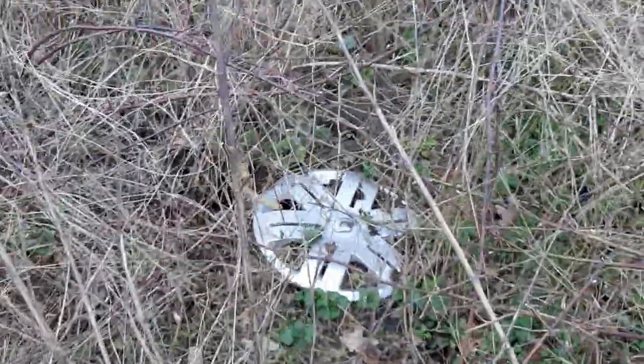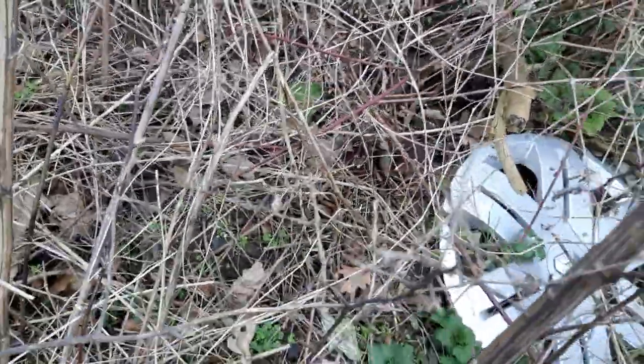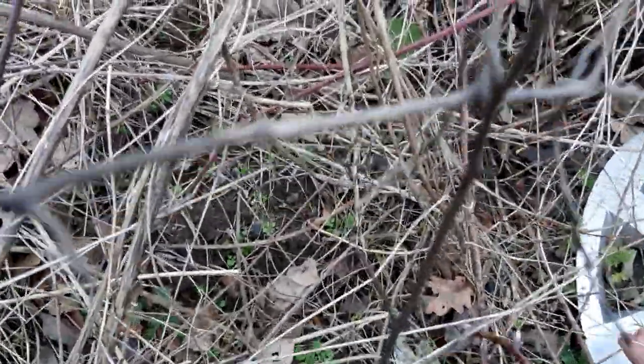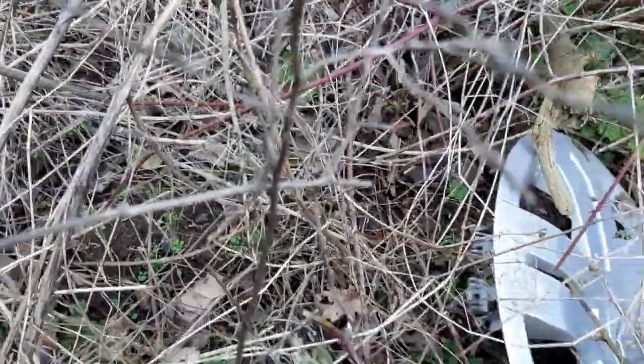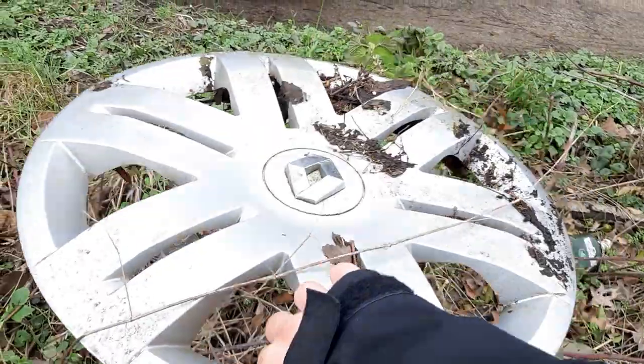So that's nice, the Renault's going to be a bit difficult to get. Oh, and it's a genuine as well, that's nice. I thought this would be an aftermarket, but it's not, it's a genuine, look at that.